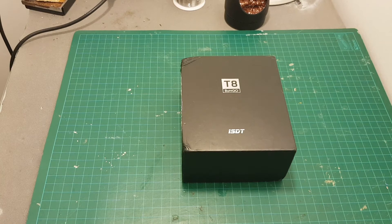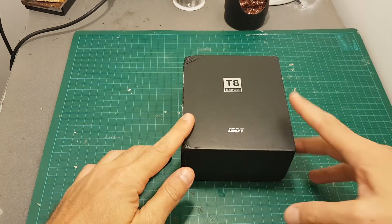Hello guys and welcome back to my channel. Today in this video I'm going to check the newest charger from ISDT, the T8 battery charger.